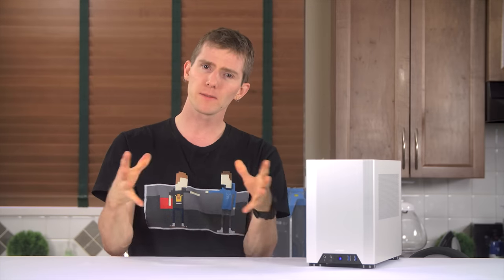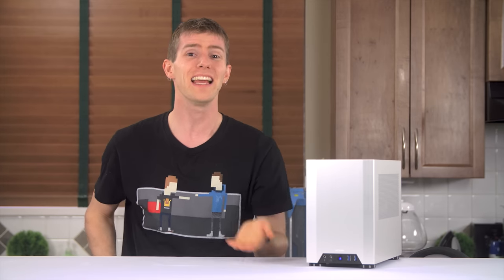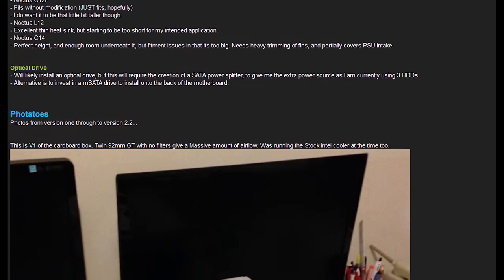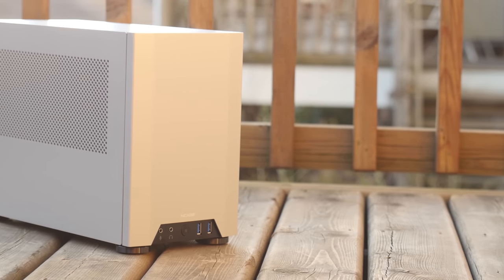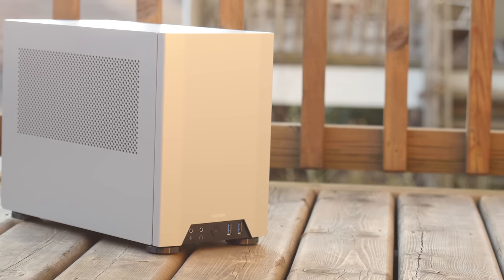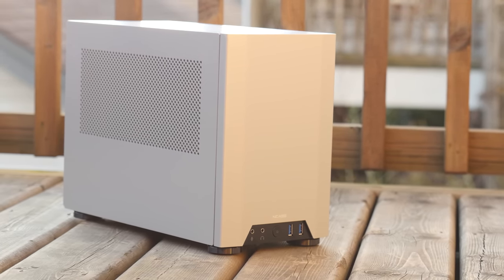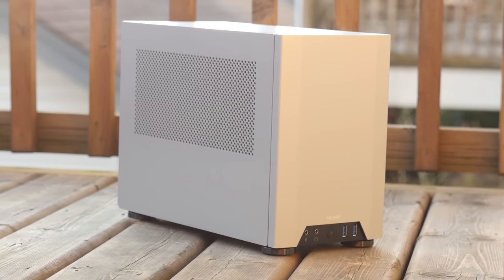There are some less positive notes: things like the inclusion of different kinds of rubber isolators without specifying which is for what, and general documentation deficiencies with NCASE relying on a thread on a forum to guide users during the installation process. Not to mention that it's not exactly cheap — pretty darn expensive. But if you're looking for something that's beautiful and functional, the end result really does look worth the effort. It's compact, gorgeous, and not going to be easy for NCASE to top if they want to build something more compact that fits a full-size system.